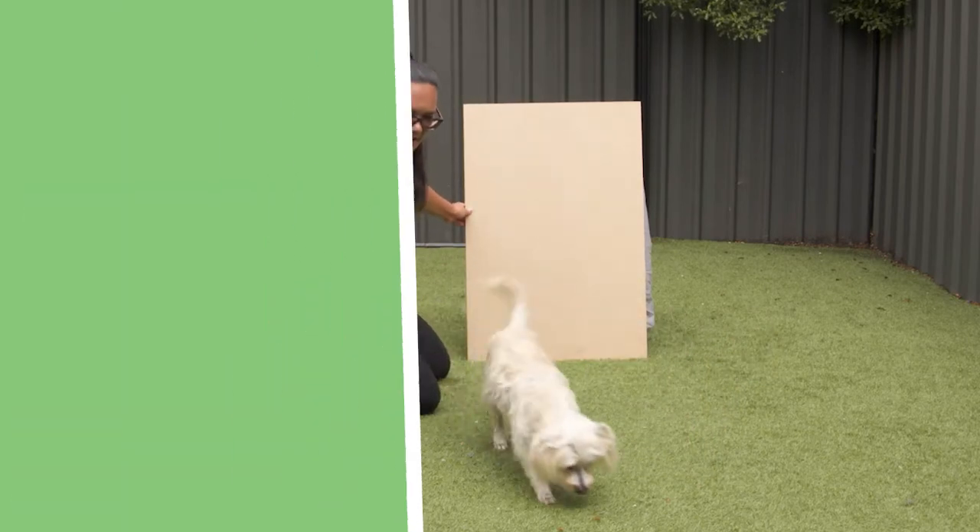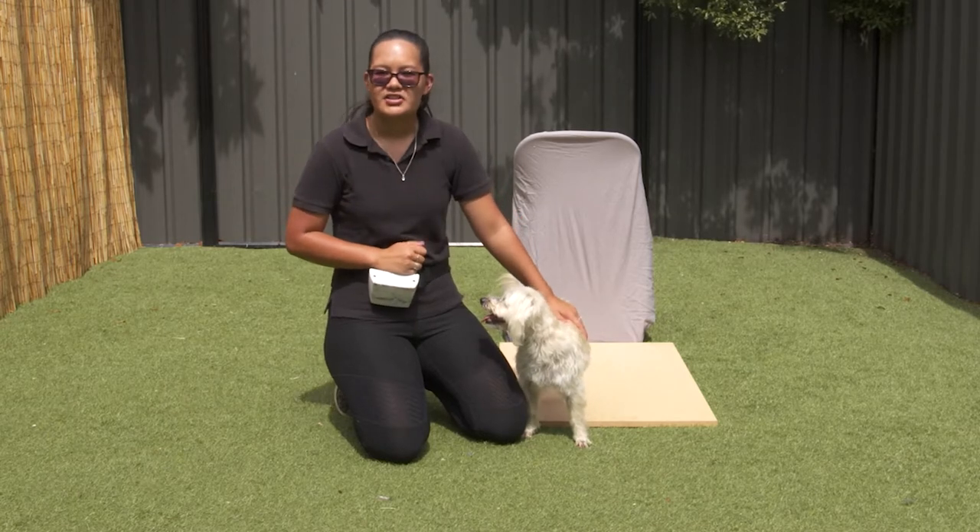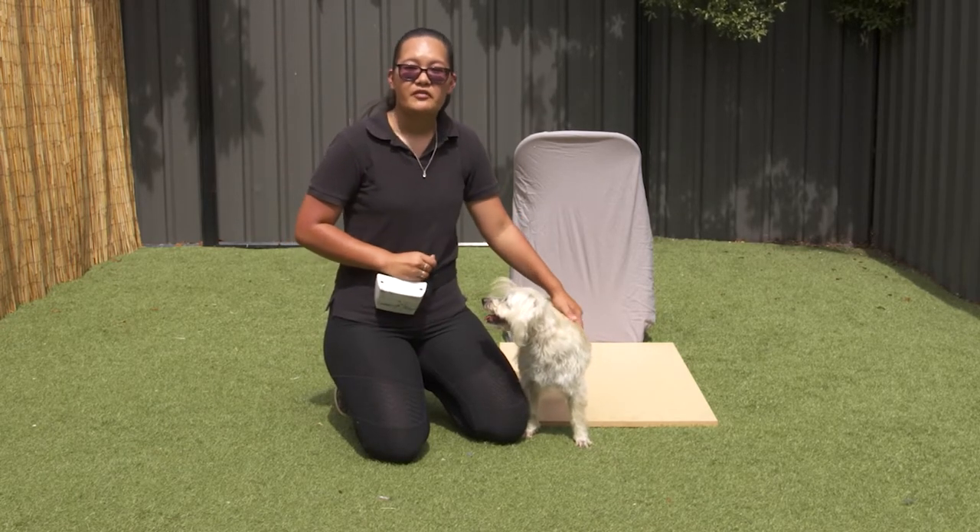Rebound! Walls don't stop superheroes. Bruno and I are going to teach your dog how they can rebound off a wall.